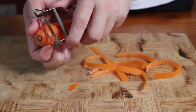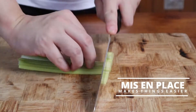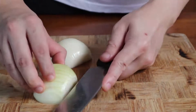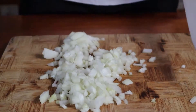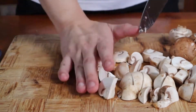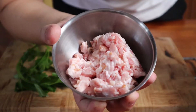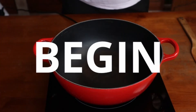Begin by prepping your vegetables. It always helps to have everything on hand once you begin cooking. Peel everything that needs peeling and roughly chop them into small pieces about as large as what you see on screen. I'm going to lump the mushrooms under the same category as the rest of the vegetables, because it's basically not meat. You also want to chop up your bacon into smaller bits. Once that's done, let's begin cooking.